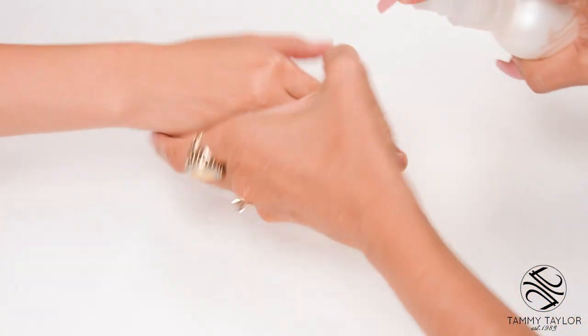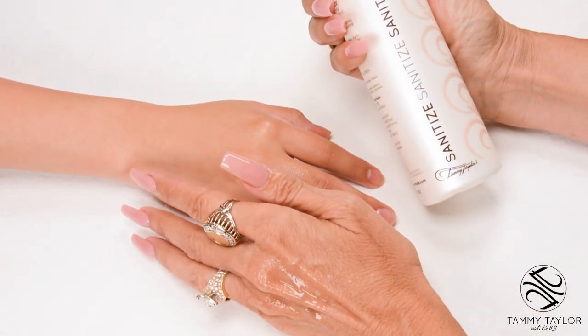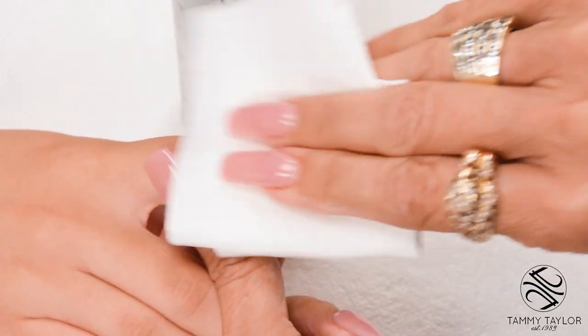Sanitize your hands and your client's hands using Sanitize, Sanitize, Sanitize, available in Peach or Gardenia. Remove the polish using Fast Acting Polish Remover, available in Peach or Gardenia.